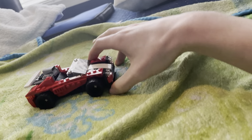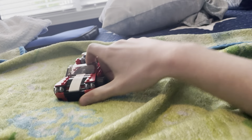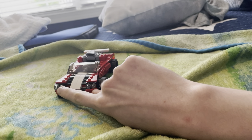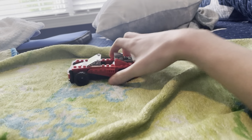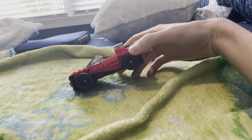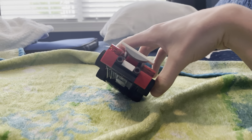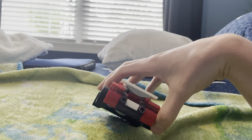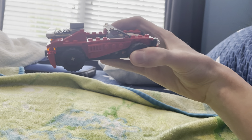We got the boat car. We got a couple of lights here. We got some wheels. We got a bag with a boiler. Sail light. We got some wheels.